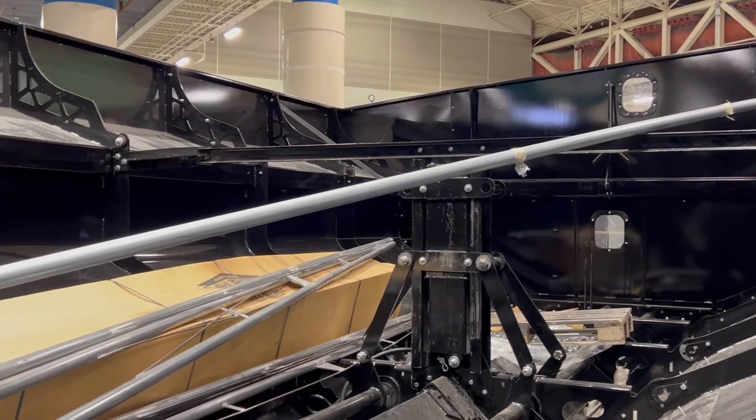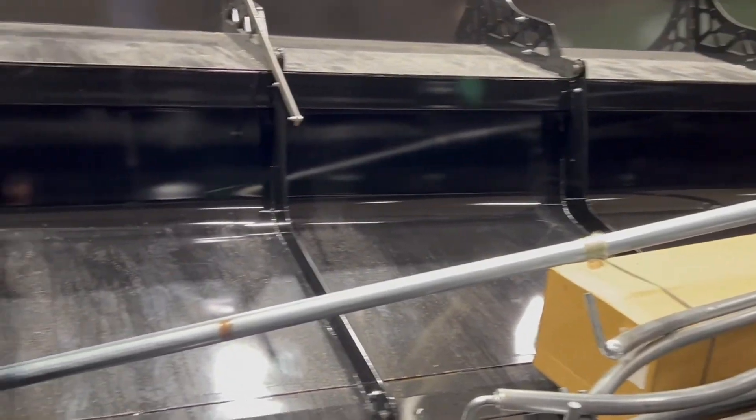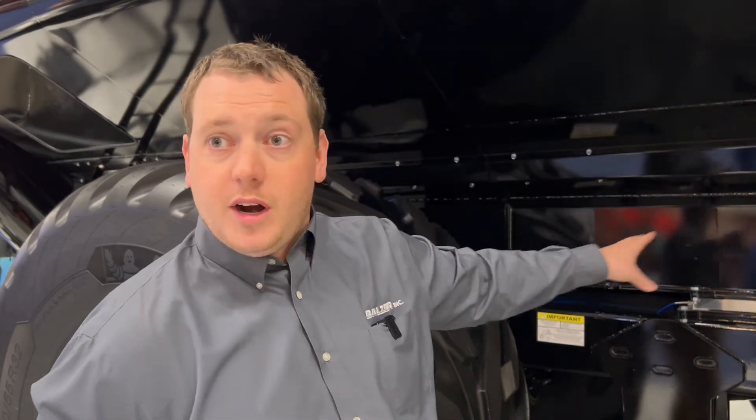Nine times out of ten the customer already has a big tractor. Scales come standard — flat load cells provided by Intercom Scale Company, using their scale head as the standard scale head. There are six load cells on this unit, three on each side.